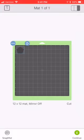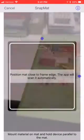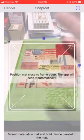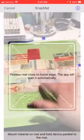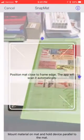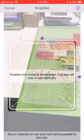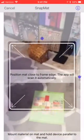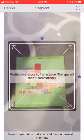Down here in that bottom left corner you see Snap Mat, and you get this virtual kind of look at your mat. It opens your camera so you can see my mat. Then you have these two bluish-purple things for helping you align it. So what I'm going to do is just throw this mat down here on my floor and hover over it.